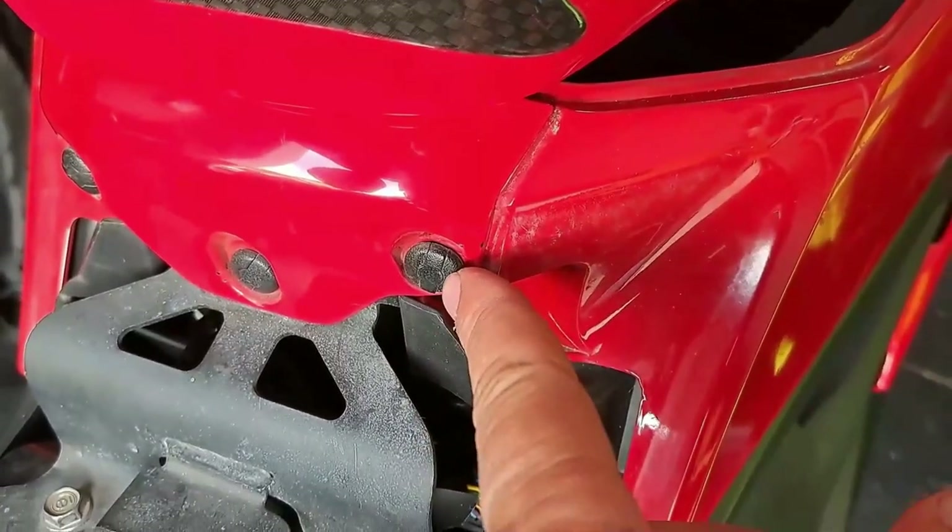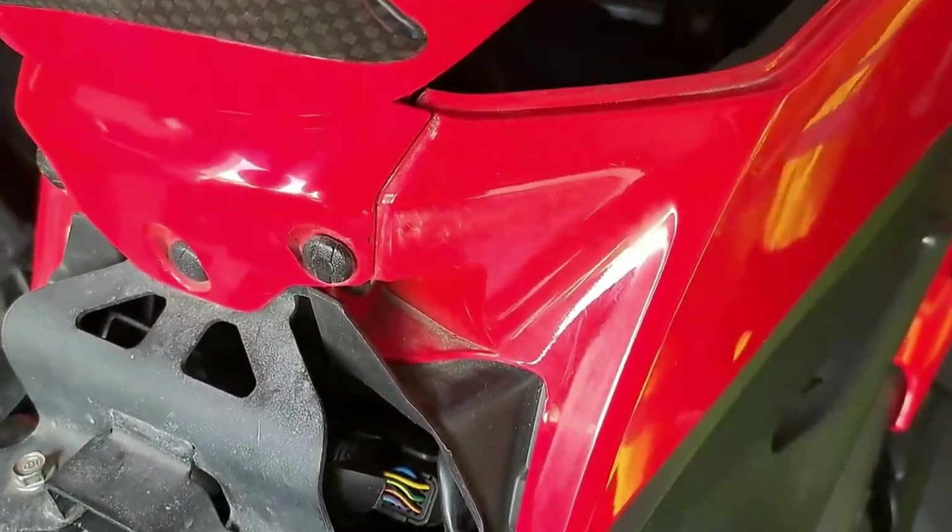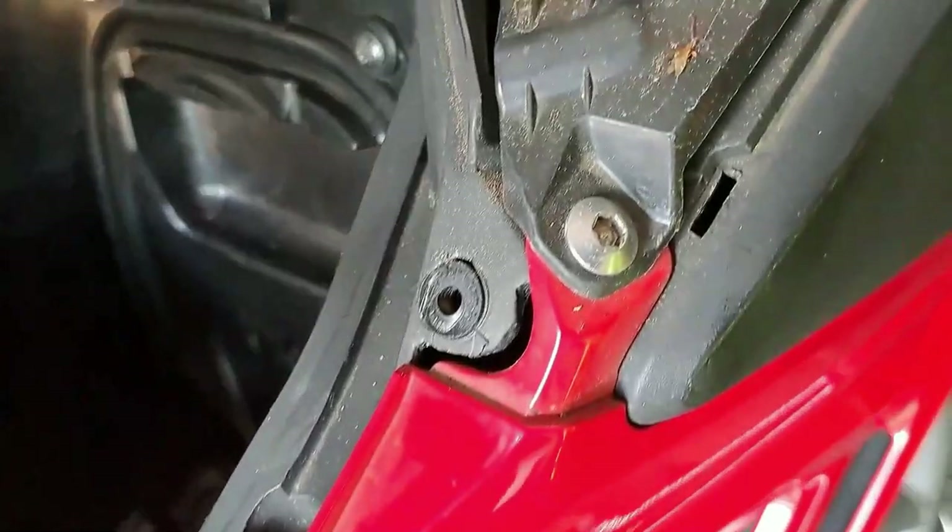Next, remove those three little clips, and then remove the following bolts.